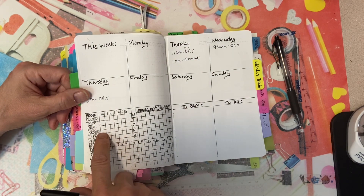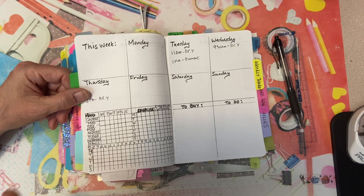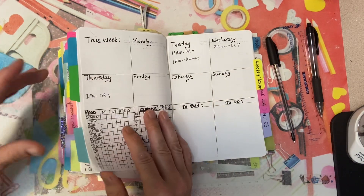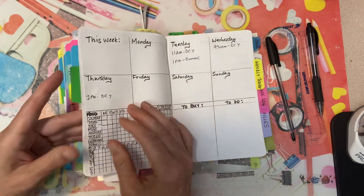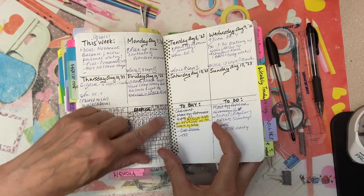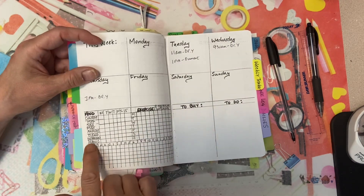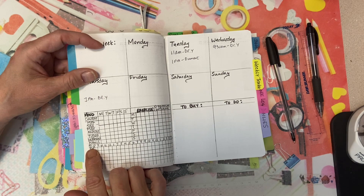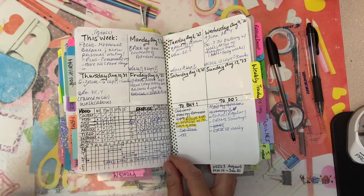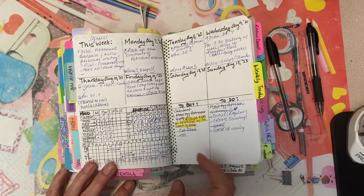I have a mood tracker here — content, sad, mad, anxious, tired, depressed, and manic. By manic I mean I get hyper-focused and hyper-vigilant and I just don't stop. Then exercise — I was very good. Looking back at the weekly tracker, my goal was to hit six and I've done that so far. At the bottom is my sleep log from 8 p.m. to 6 a.m. Last night I maybe got two hours; the night before maybe three.